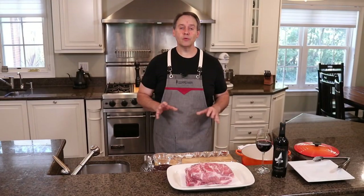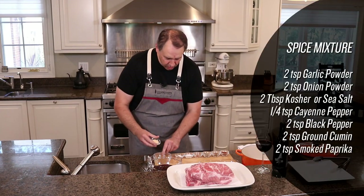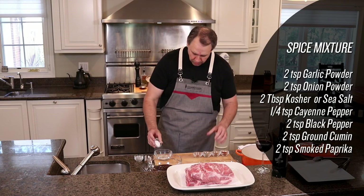First we're gonna start with a simple spice mixture. So we're gonna mix together granulated garlic, onion powder, kosher salt. For those of you that have watched my videos, you know I'm all about kosher salt.